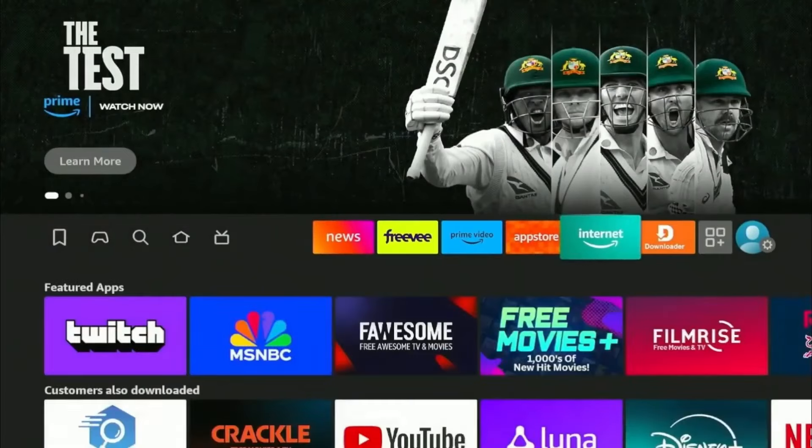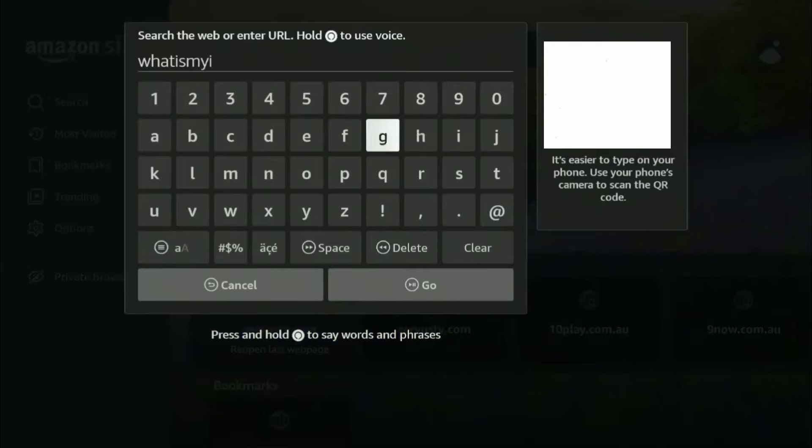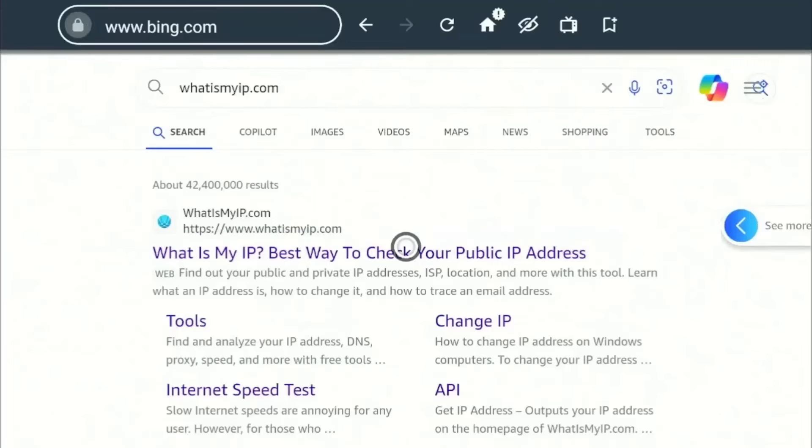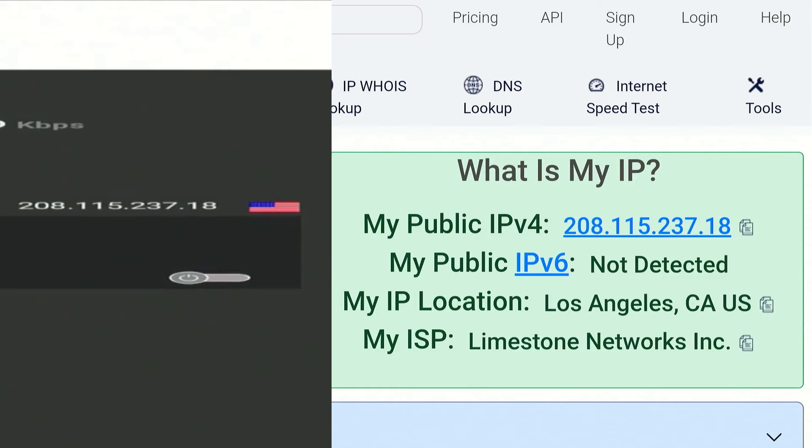Now for the most important part of the video, I'll be checking for any IP leaks when connected to Urban VPN by using the Silk browser and going to whatismyip.com. Here as you can see, the test shows that my VPN connection is working as my IP address matches with the one in Urban VPN.